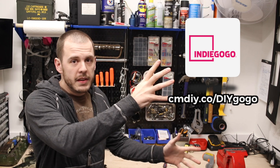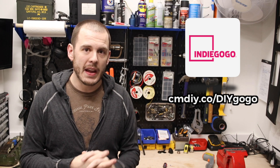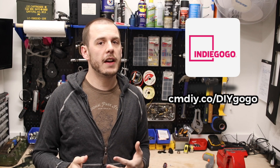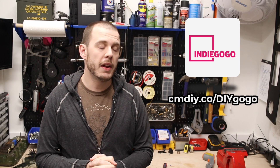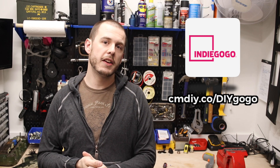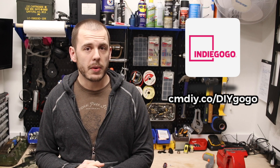You probably saw on the side of the screen a link to my Indiegogo — that has probably popped up. Head over to that link; the link is also in the description below. If you guys feel like donating, if you feel like this is a project you want to see me do, please consider going and donating just a little bit. It will help me purchase the parts so I can make a video and go into excruciating detail on the whole process, which I think you guys would really enjoy.